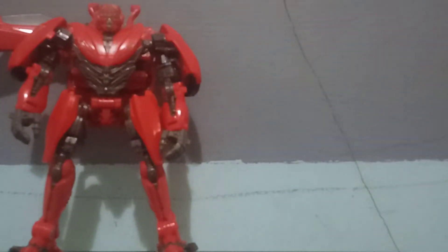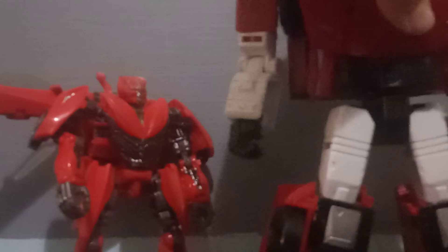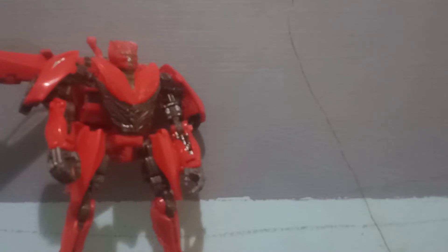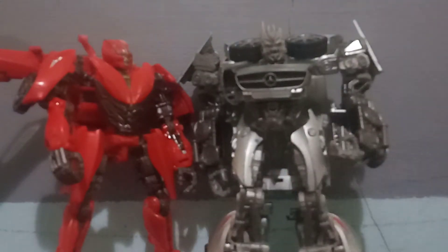We get Starscream out. Next we have Siege Sideswipe — over-scaled, so bigger, just a realer. If you want to see Sideswipe, here is Sideswipe. We get Sideswipe out of here. Next we have Studio Series Soundwave. There we have him — same scale size. I think it's the real scale, good scale.